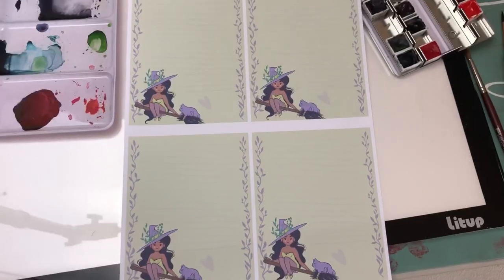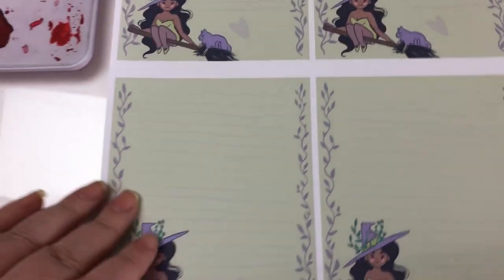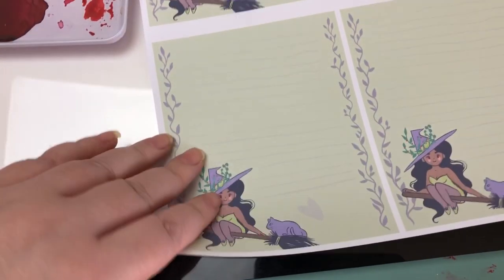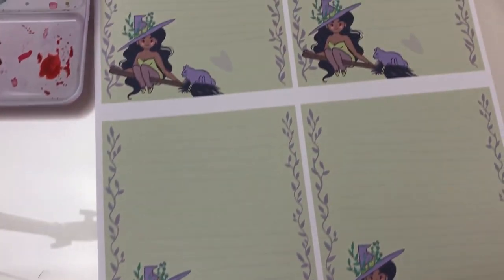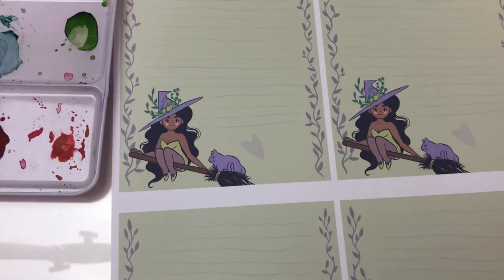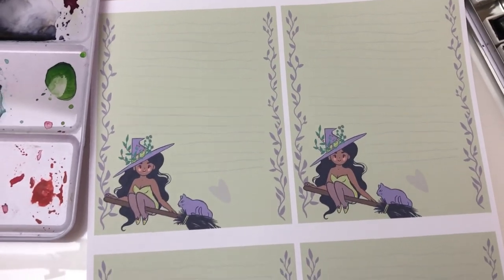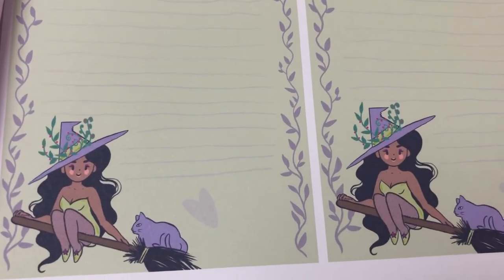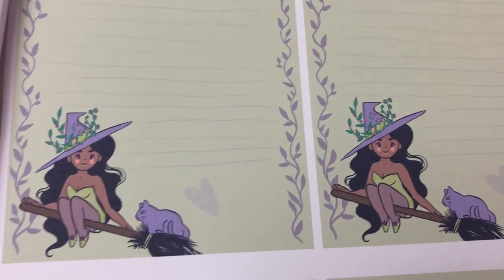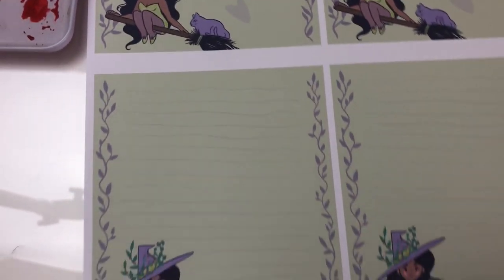I just thought I'd show you that. So I printed out my stationery, and look how cute it looks. I'm so excited because I got my plain paper in the mail today, so I could finally test out the stationery. And it's actually a lot more faded in person — the colors aren't as contrasty and bright as they look on the screen. The lines are really, really light, and the little heart too. So I'll have to probably do those darker.